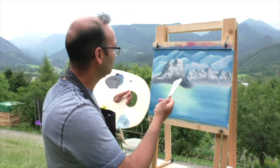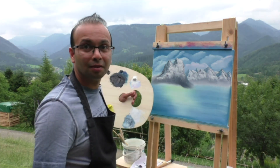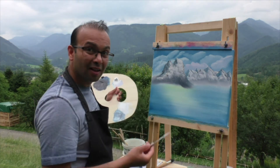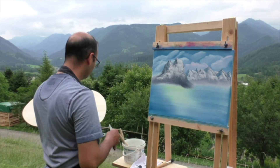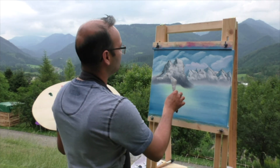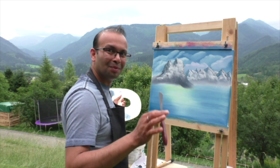In the next video I'll probably make some foliage, trees — whatever. Today I just wanted to practice some mountains. As you can see it's not as easy as it seems. Let's see how this one turns out. So till next time — bye bye.